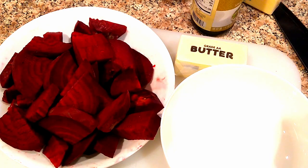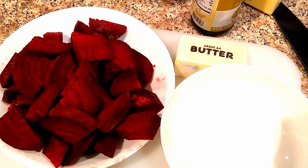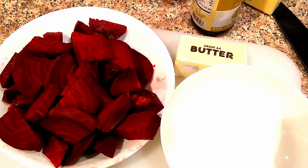So our job is to bring out the sweetness and temper the bitterness. By the way, the three of them cost me like a dollar. So it's a super easy meal to make, super nutritious.